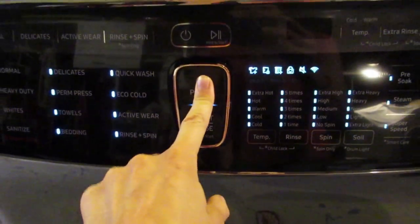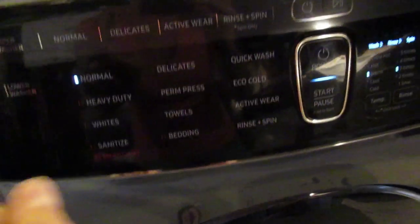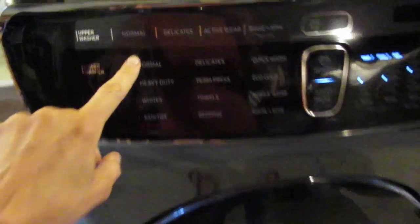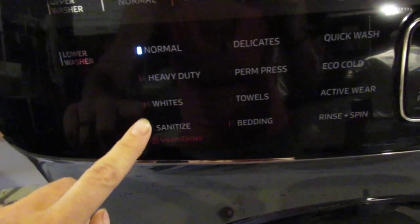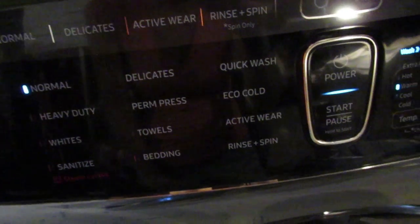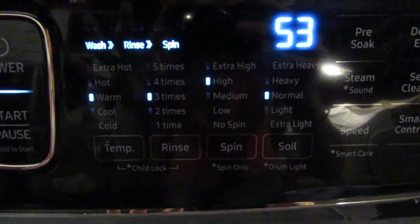Close it and turn it on by holding this down. It's not buttons so much as it's touch sensitive. All the settings include: normal, heavy duty, white, sanitize, delicates, permanent press, towels, bedding, quick wash, eco-cold, active wear, and rinse and spin. Every time you choose a setting, it changes the display up here.